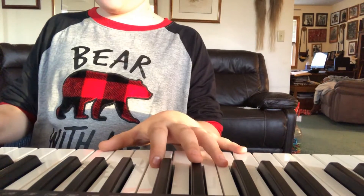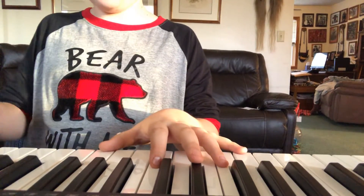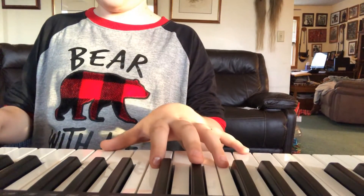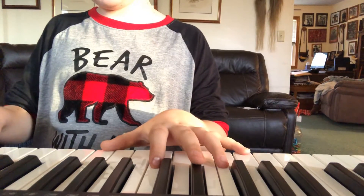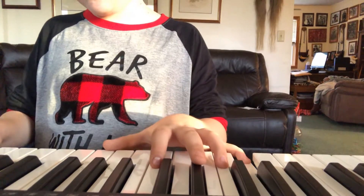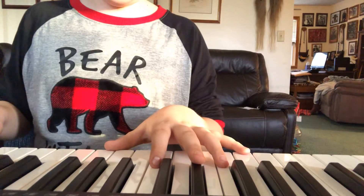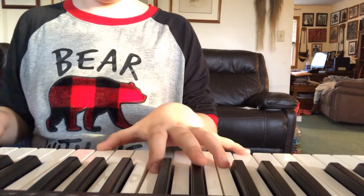When you hit this note, make sure your pinky is ready to hit this note as well. So it should sound like this so far. That's how it should sound.